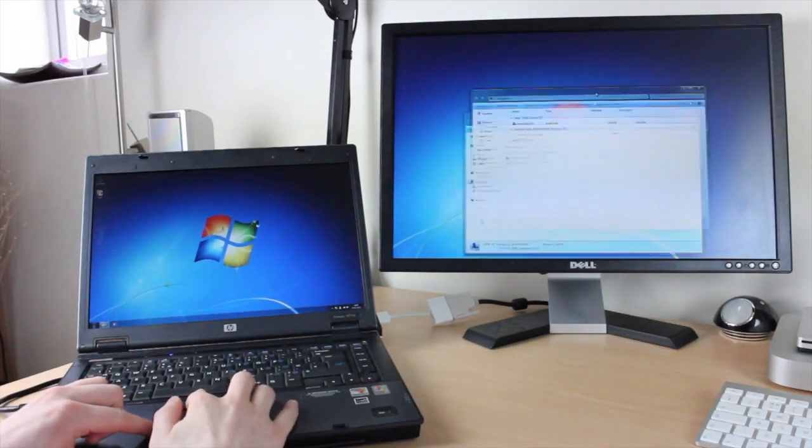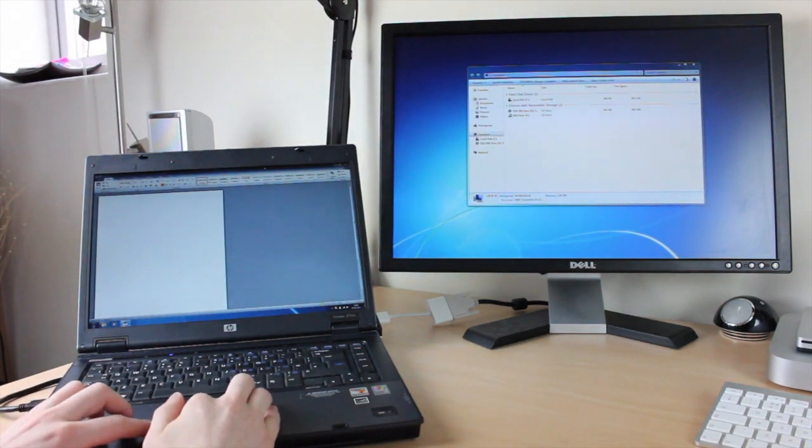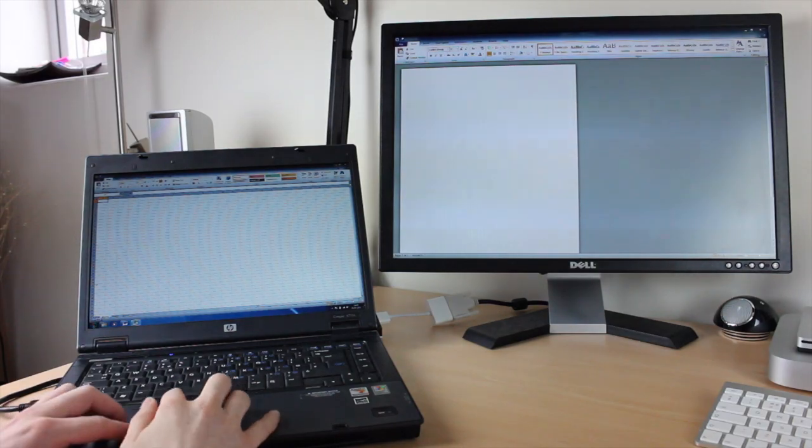You don't have to use a monitor — you can use a television or a projector, so it's quite versatile. One thing I would say is that I did find it a little bit laggy when moving a window from the laptop over to the monitor, but nothing significant so I wouldn't worry about it.